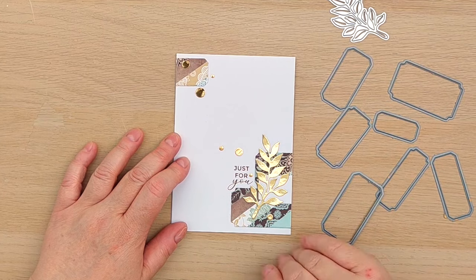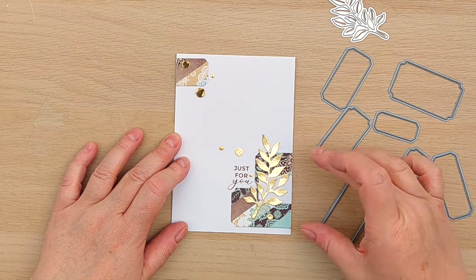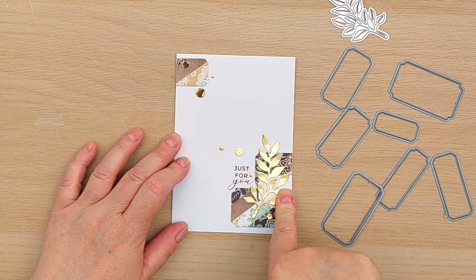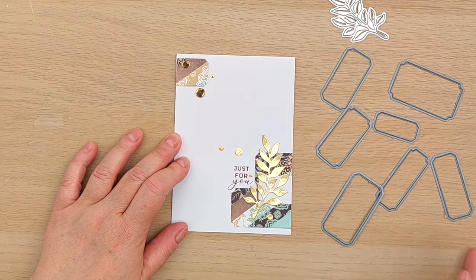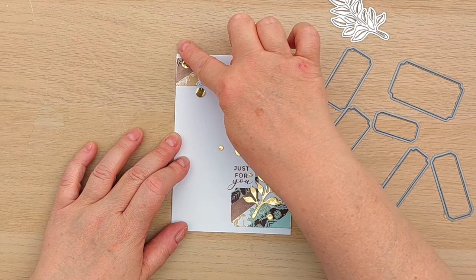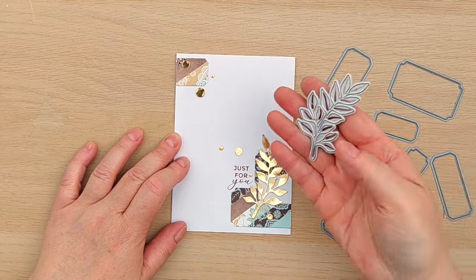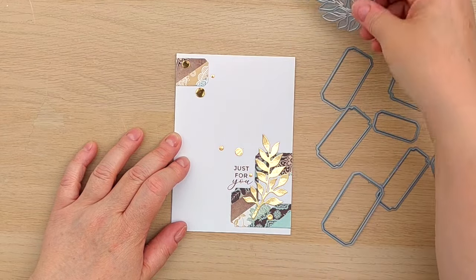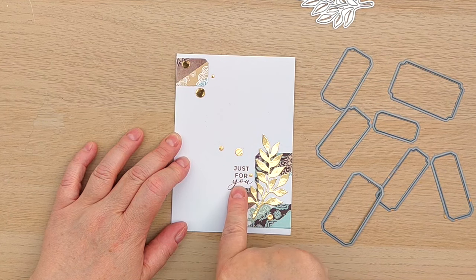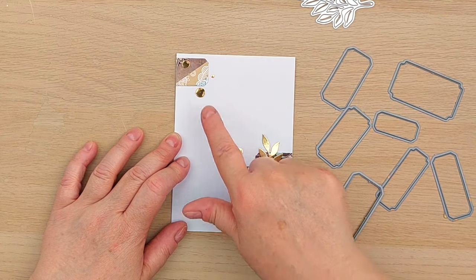Last but not least, card number seven. I used some label dies again — two stripy labels and one white label down here, and one label up here — so I've got a hierarchy: a large cluster here and a smaller one there with a diagonal going on. I used a die from an Etsy shop to cut a gold foiled branch, added a 'just for you' stamping in walnut stain, and then added on some gold circles.